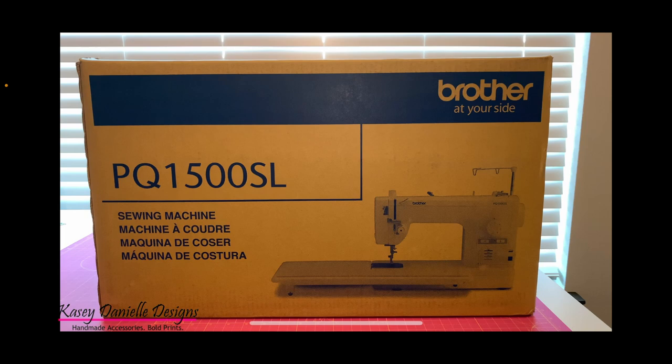I purchased the sewing machine with the intention of using it for small business sewing. Initially, I had an older version of a computerized Brother sewing machine that I was using for personal as well as professional use. My older sewing machine started to show a great deal of wear and tear, and I knew if I wanted to take my business to the next level, I would need to invest in better equipment.